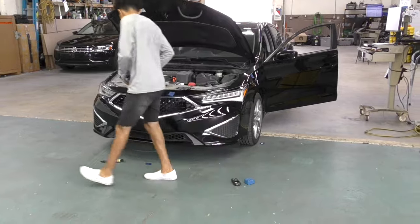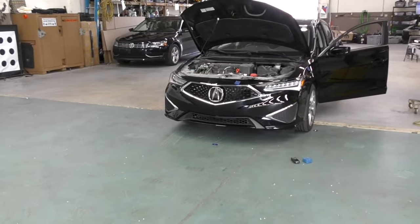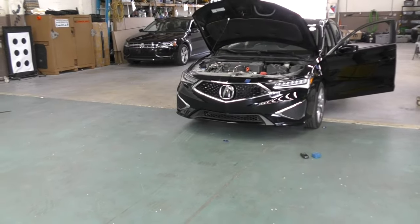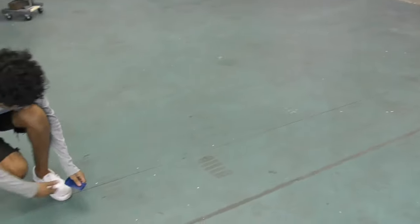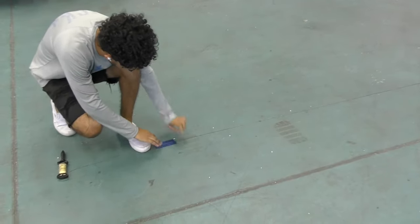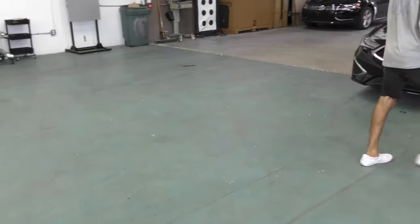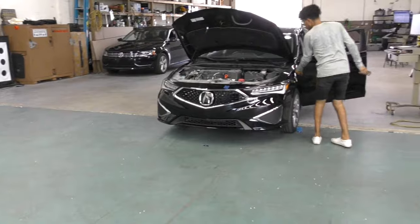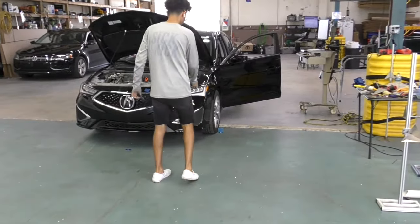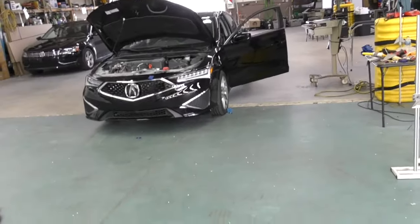Now I'm ready to take some measurements from the two front tires, but before I do that I'm going to stretch out the center line and tape it way ahead of the vehicle, making sure the line goes right across the center dot in the front of the vehicle. That's going to be my base not only for the front radar but also for the front camera calibration.